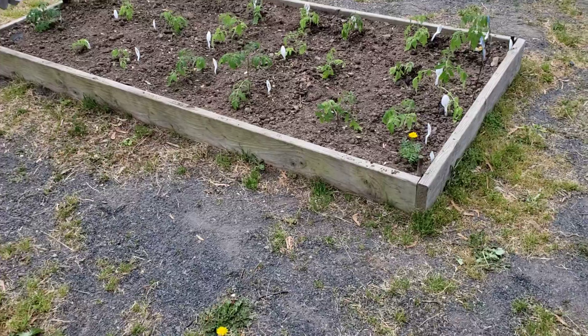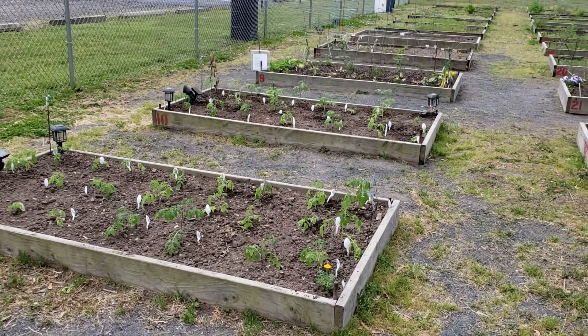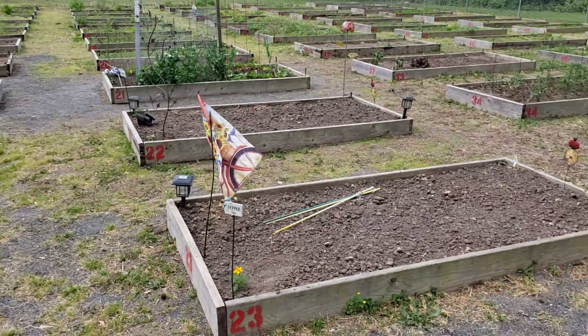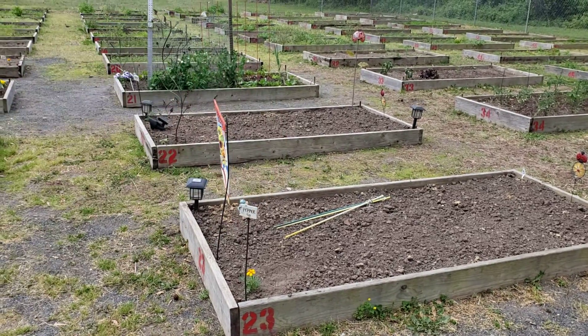A little close, I think, but that's okay because I'm going to keep them single-stemmed for the entire season. Just wanted to show you the progress, and now it's time to get all the peppers in the beds before the rain comes.